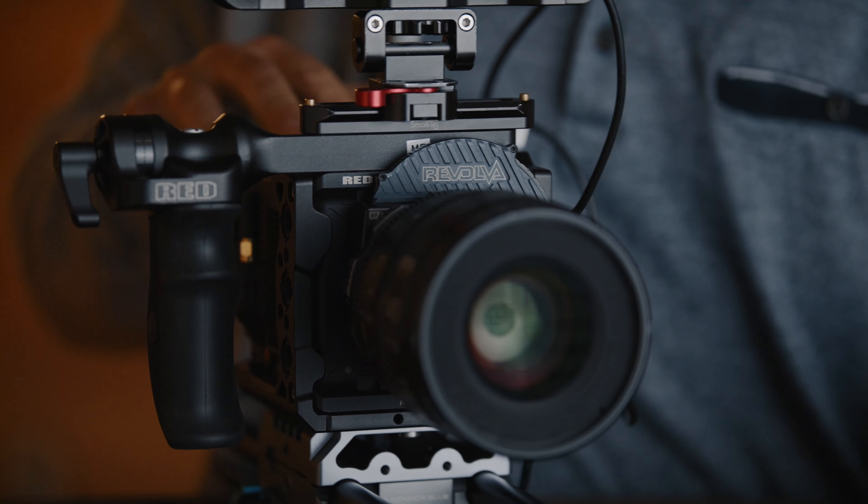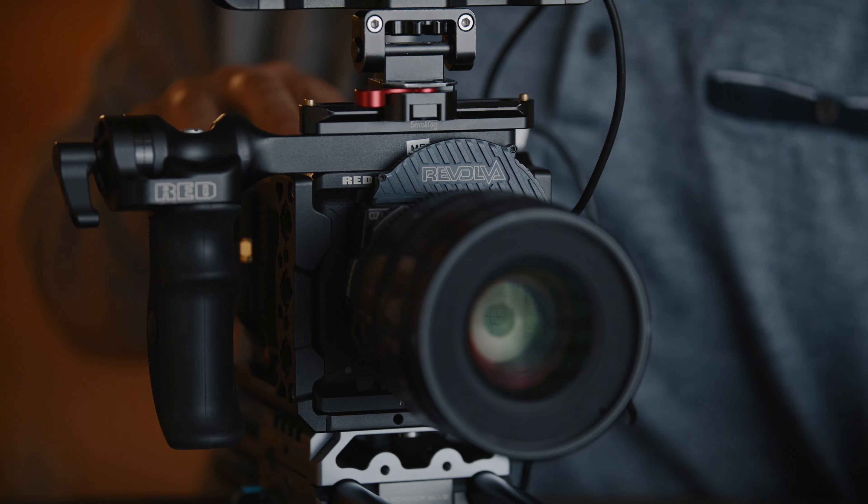I definitely prefer having set stops like two, four, and seven, or two, four, and six, which some of my cinema cameras have. My standard is two, four, and six — this is two, four, and seven, which works out quite nicely. I'm glad they added that extra stop for shooting outside.